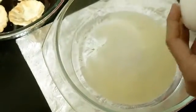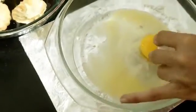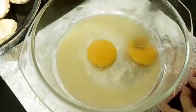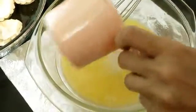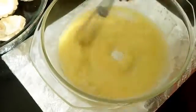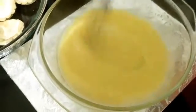Take two tablespoons of melted butter, then add the two eggs and whisk it well. Then we'll be adding three-fourths cup of sugar and mixing it well so that both get blended easily and become creamy.